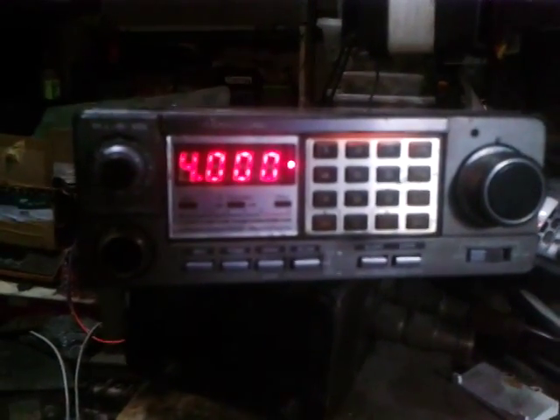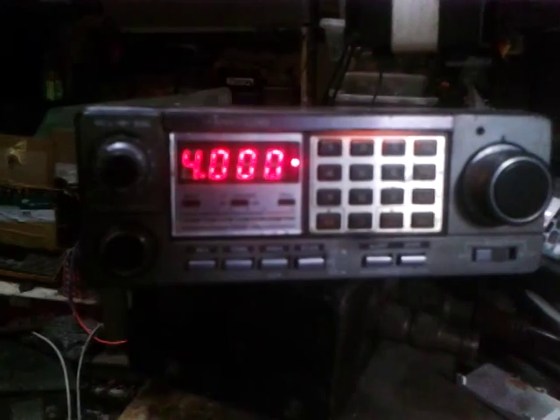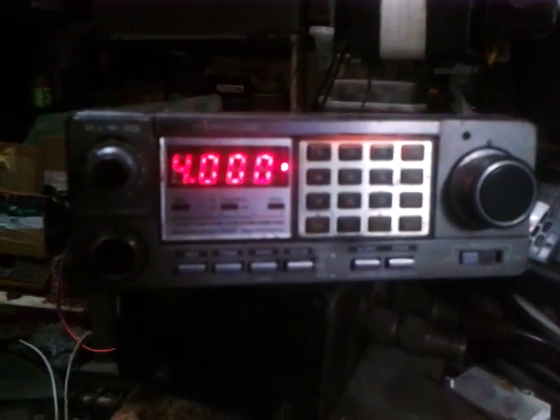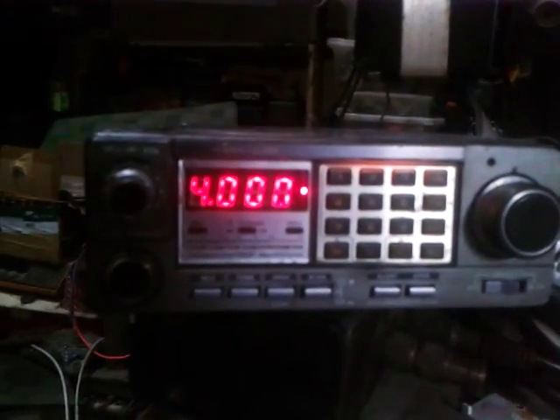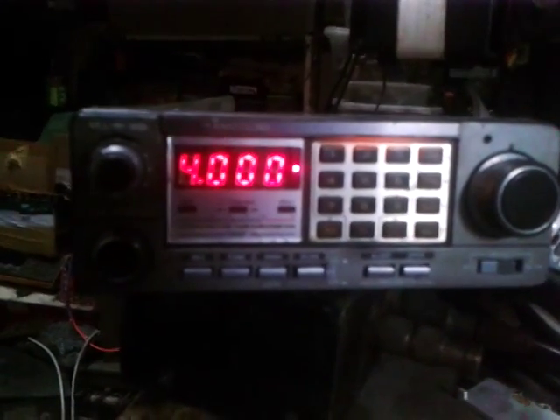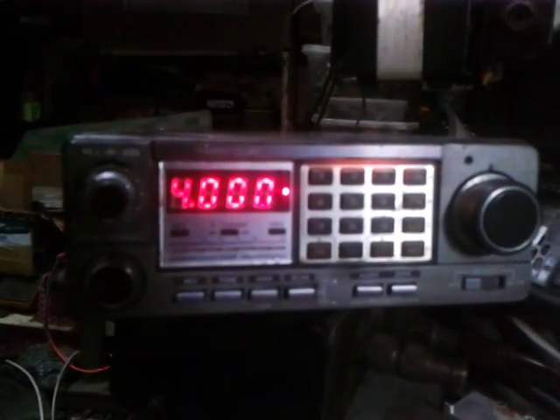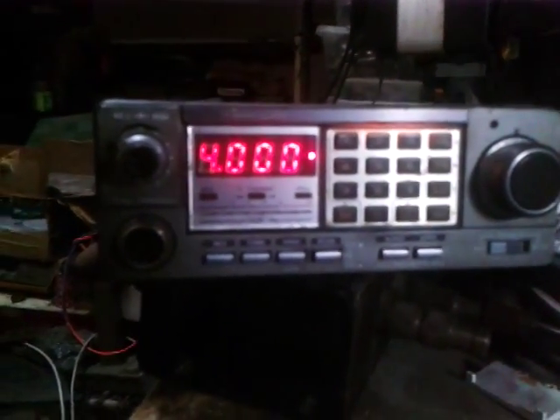I would like to show you how I converted this into an LED display. I know there are a lot of amateur users with this unit who have the same LCD display problem. I finally got it done perfectly, and I'll show you the functions and explain how I reconfigured it into a seven-segment LED display from the previous LCD display.